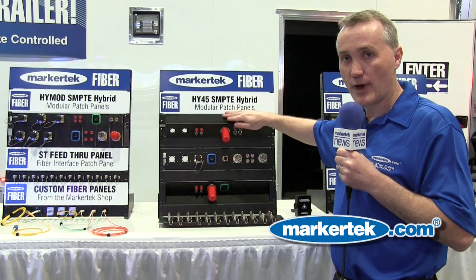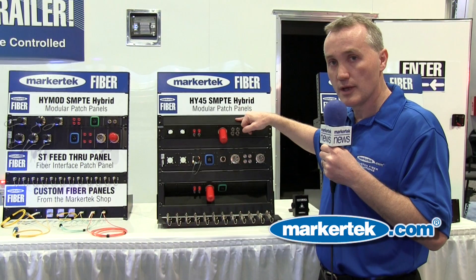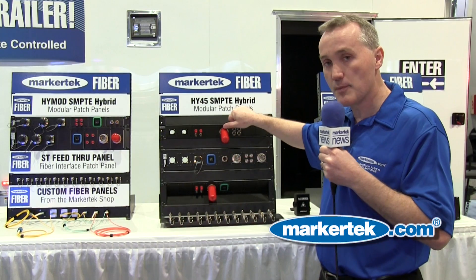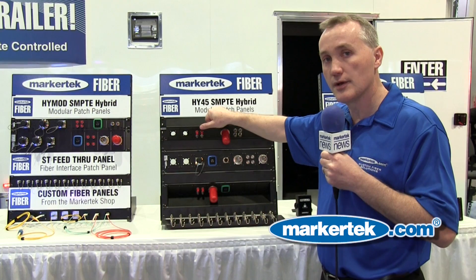Markertech now delivers complete solutions for patching your SMPTE Hybrid. Here we have our Hi-45 series. The Hi-45 may be inverted in either direction to fit your application. It's a modular system. You can get modules for SMPTE Hybrid Connectors, both male and female, ST Connectors, and LC Connectors.